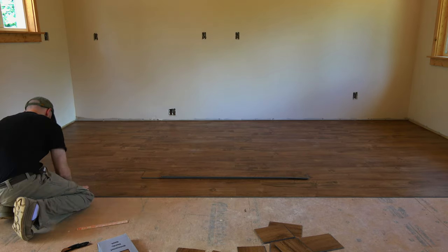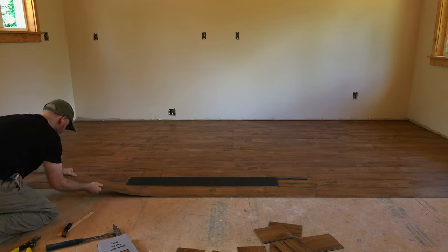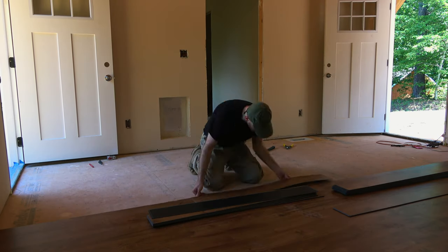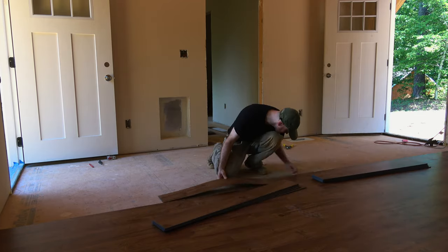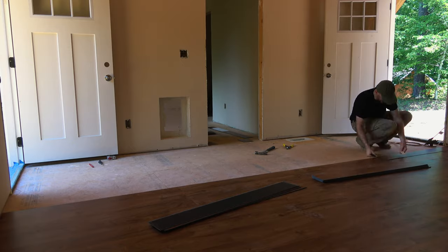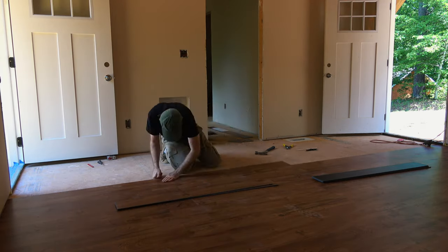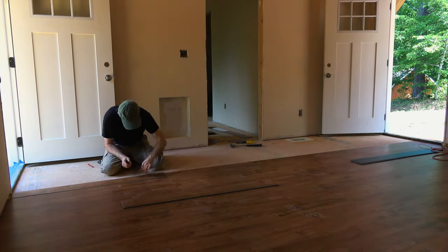If you want to learn how to do this or get comfortable with it, buy one box of the flooring. It's about two dollars a square foot and comes with about 26 or 27 square feet per box, so you're spending about 50 to 60 bucks. That gives you an idea of how it goes together and whether you'd like it. Vinyl flooring is freaking awesome — it's easy to install and it's warm on your feet. I always take off my shoes once I'm done and walk with my socks on just to give it a test drive.